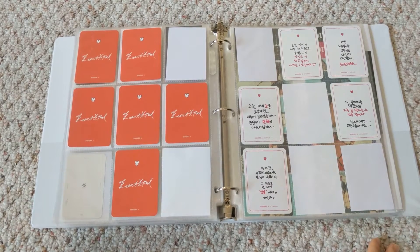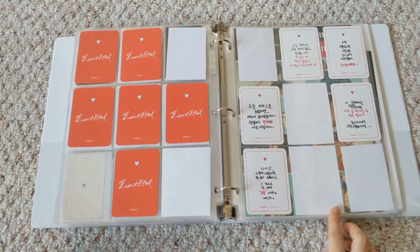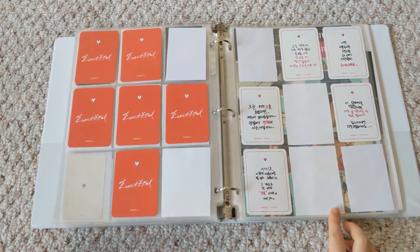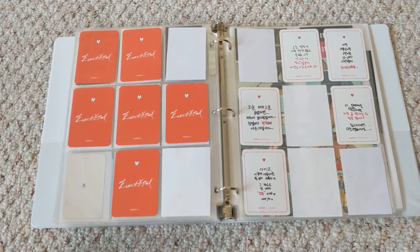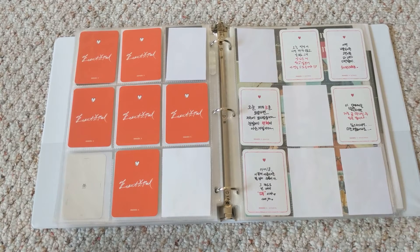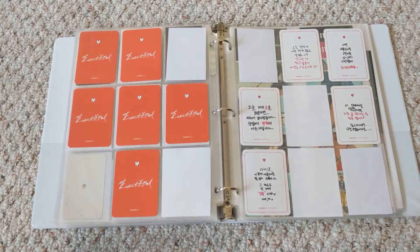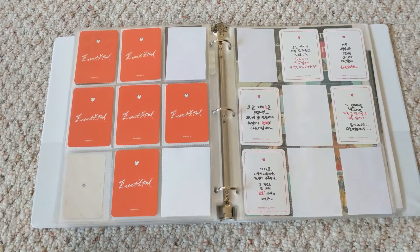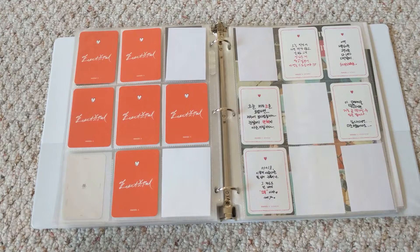The pink set from the fan sign — I have Kihyun coming but haven't been able to get IM's yet. If anybody's selling IM's, hit me up. I know there are multiple versions for the pink one. I'm only collecting one per color per member — if I tried to get all of them that'd be too much. It's more for an aesthetic thing anyway, but I'm still missing IM's.